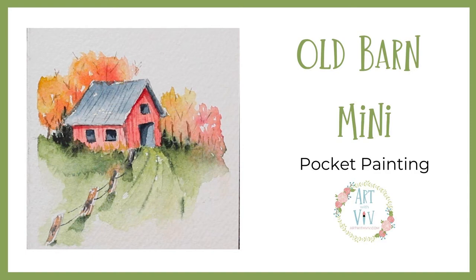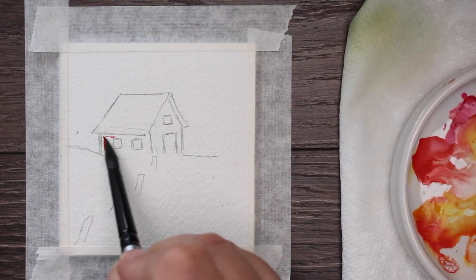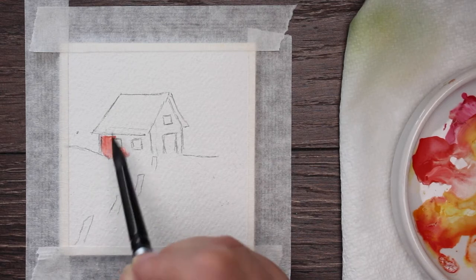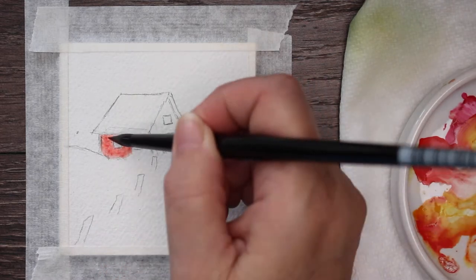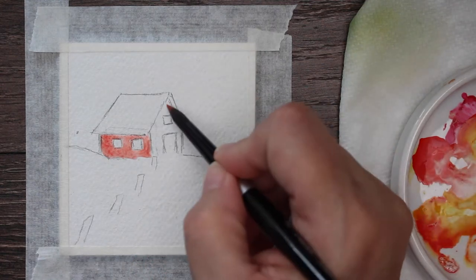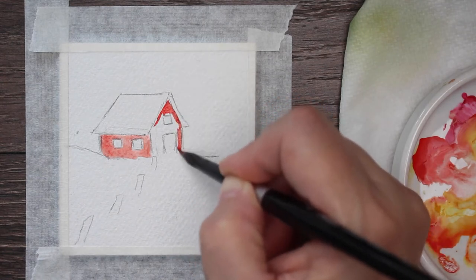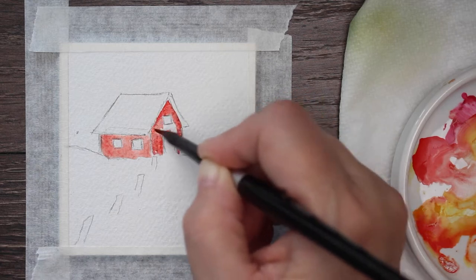Good morning! It is Miniature Monday time and we're going to do an old barn pocket painting. I've got a nice red and I'm going to paint the side of the barn, going directly onto dry watercolor paper. This is just three and a half by three and a half inches. The reason I love these little pocket paintings is because it's a good warm-up before you start your serious paintings — it gets your brain activated, the right side of your brain working, and gets you into that creative mindset.